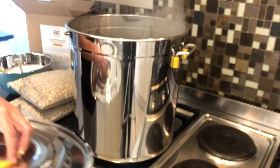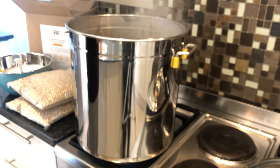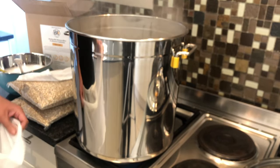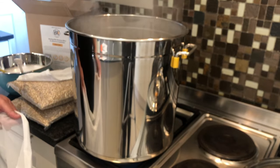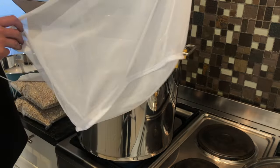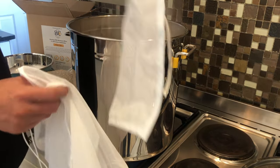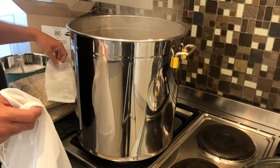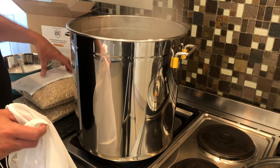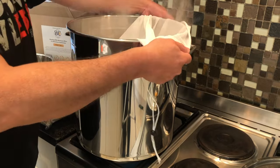Now is the time where we are going to be doing a brew in the bag. We found that this is the simplest, quickest, and easiest method to do your mashing as well. You can find the grain bag on our site, and we also include the hop bag with that. Instead of throwing the hops directly in, you put them in that bag and it doesn't mess up your beer.